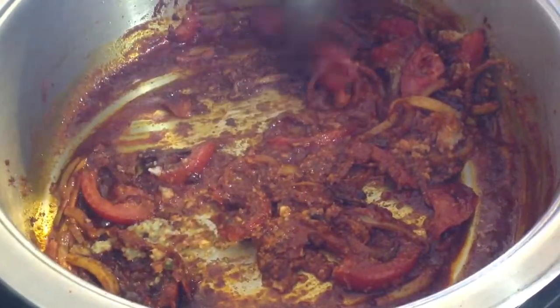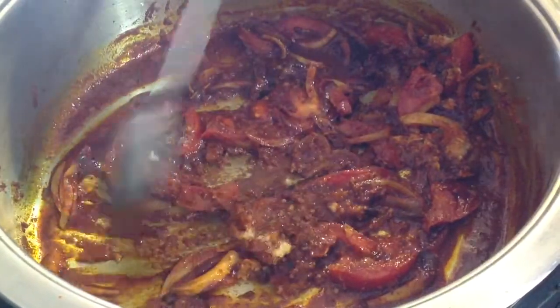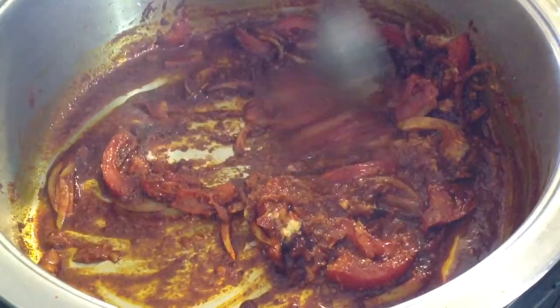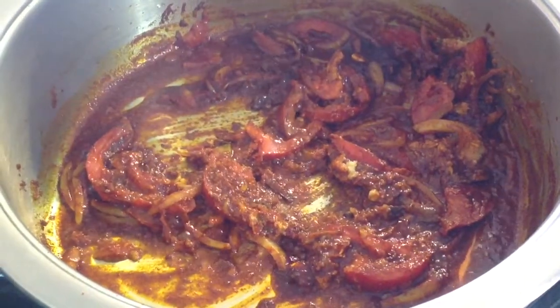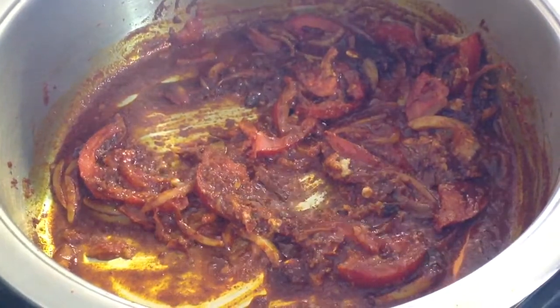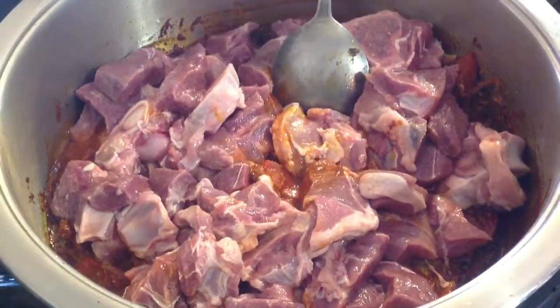Add 1 teaspoon jeera powder and 1 teaspoon dhania powder, and mix well. Add 1.5 kg mutton and mix.